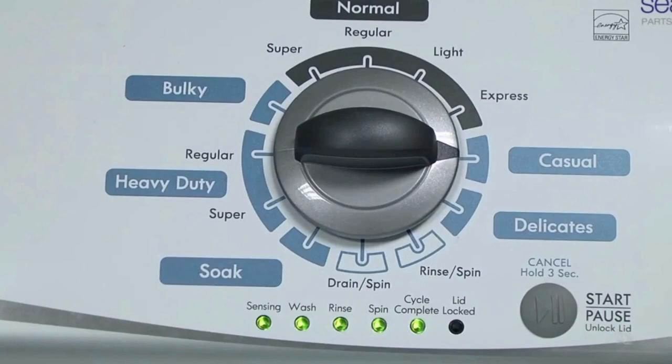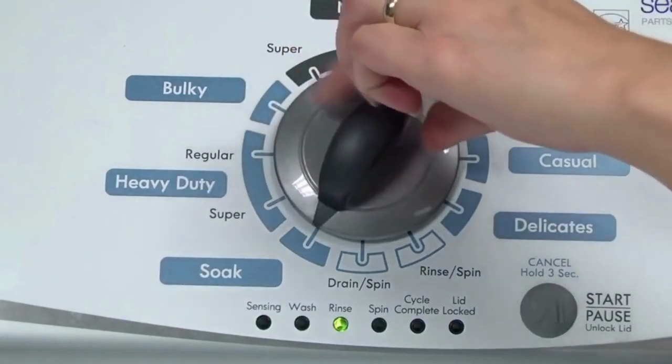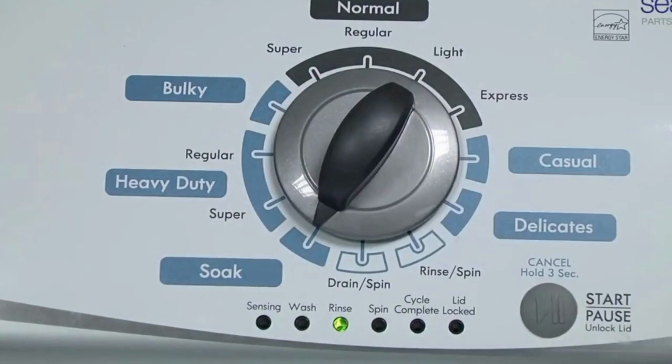All the green status lights blink when you successfully activate the diagnostic mode. If the status lights don't blink, try again and maybe try turning the knob a little faster or slower. Congratulations — now your washer is in diagnostic mode.